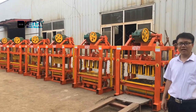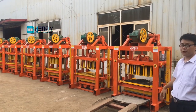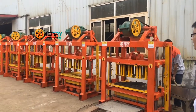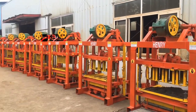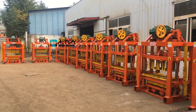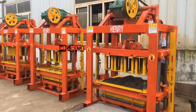Hello buddies, my name is Isaac and now I'm going to let our workers test our QTG 440 block leak machine. There are totally 9 units of QTG 440 block leak machines. Now we are going to test the block machines one by one.